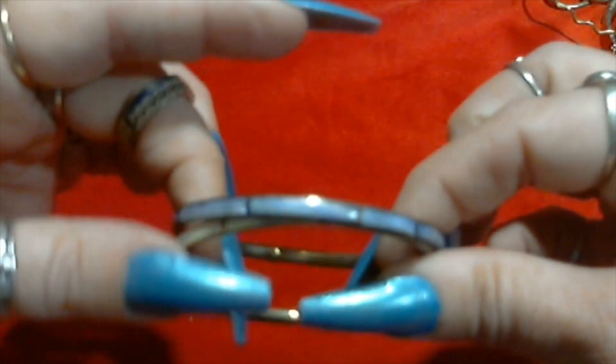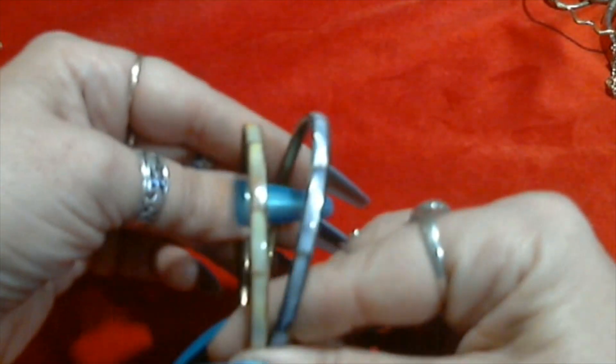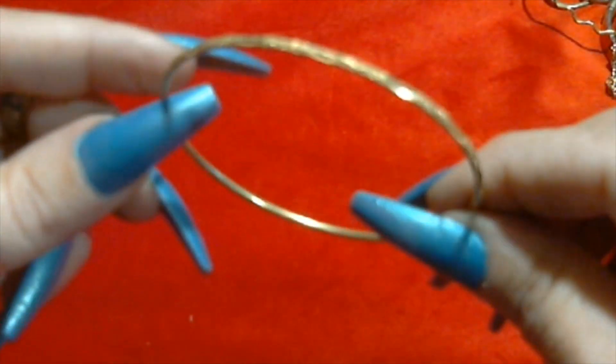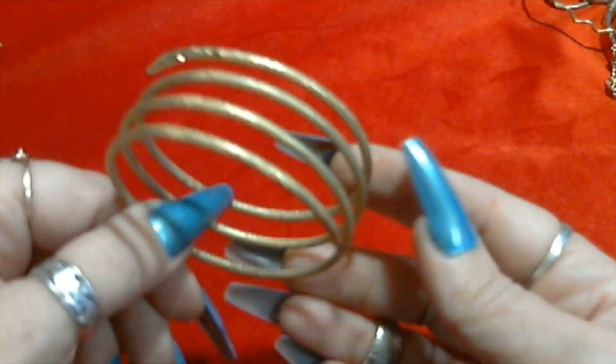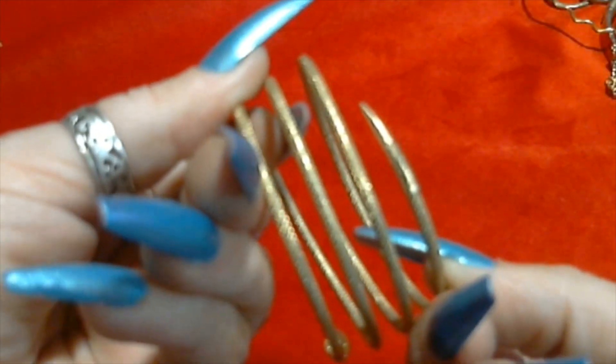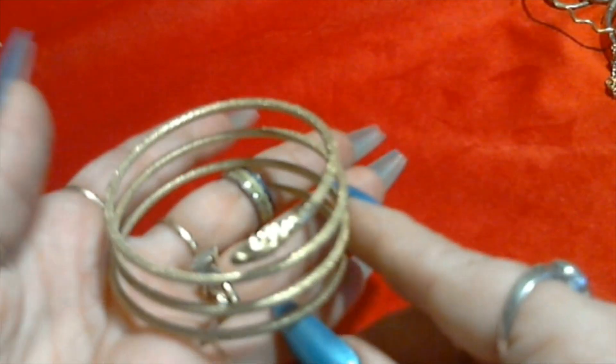And we have a couple of inlaid shell bracelets, blue and kind of an orangey yellow color. Those are just brass on the inside. Here we have another gold tone bangle with a design, not signed or anything. This one is cool - I like this little snake bracelet. Little tail, little pointy tail, little head. He's not signed but he's really cool. I think that's just a design. That's so cool.